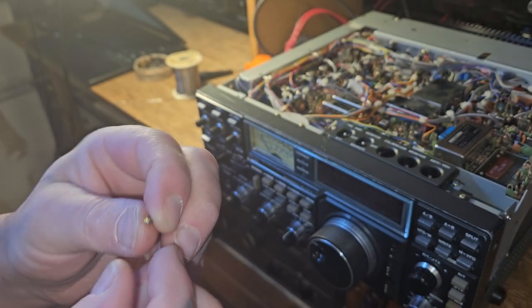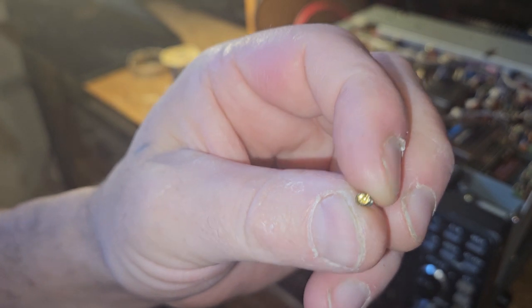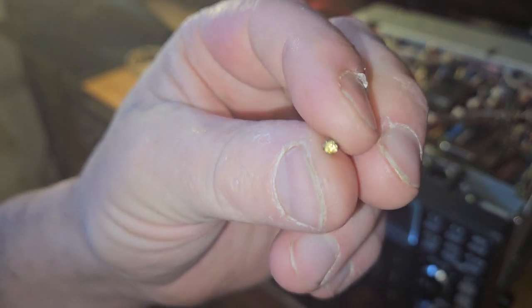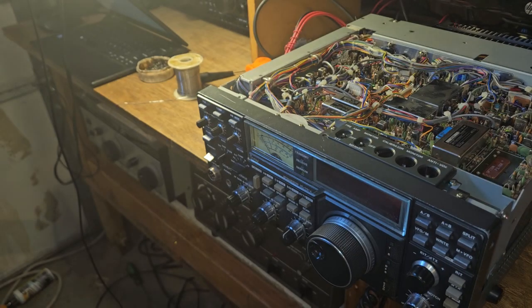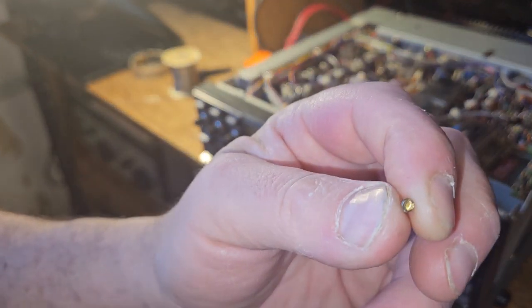It'll either go out the back or out the front, whatever the case may be. A reverse thread bit is the best you can get — if you can find one of those. Otherwise it's going to keep tightening in. But we got it out of there, so we're good.